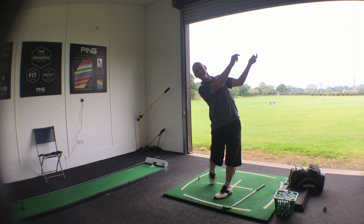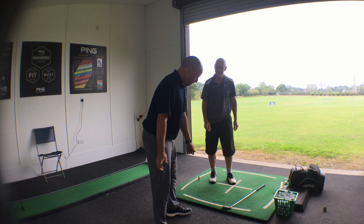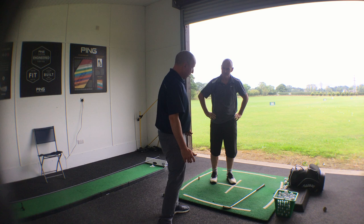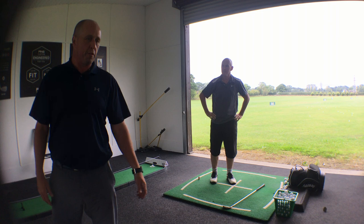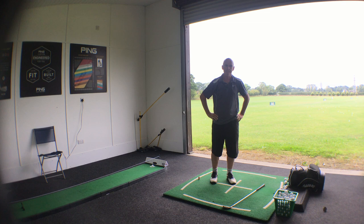So when you look at that action, your torso's doing three things. You're putting some slide in there, you're putting some rotation in there, and you're putting some extension in there. So you move it in three ways. And depending where you are in the act of throwing that bucket of water will depend on what bit is having an effect on what area.